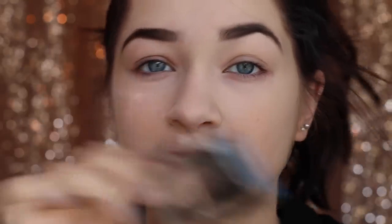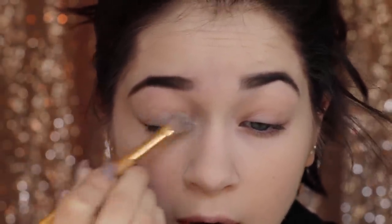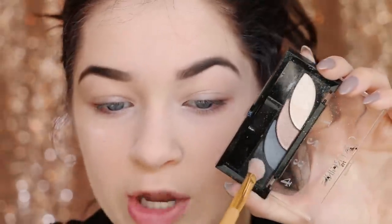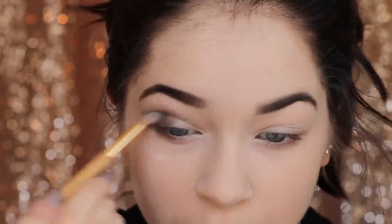For the eyes I'm using the CoverGirl quad in the shade Stunning Smokies. I've used it in previous tutorials — I think they're great little quads. We're going to go in with the white and the black, and the blue a little bit later. This is going to be super sloppy — it's supposed to be. I'm first going to take the white and put that all over the lid. I really like these quads because they're so pigmented for the price. Next I go in with the black and run that in the outer corner of the crease and outer lid, and we're just going to blend this a lot.